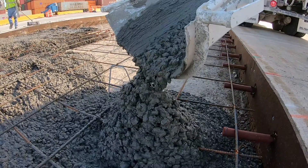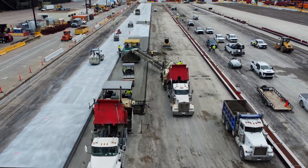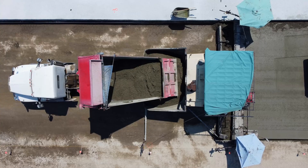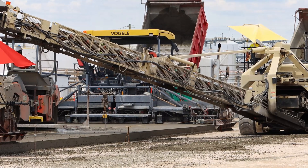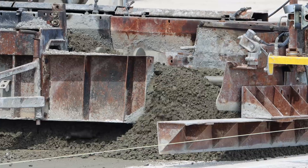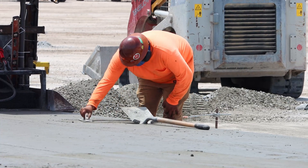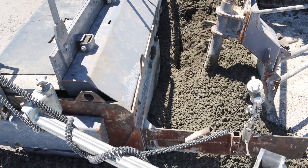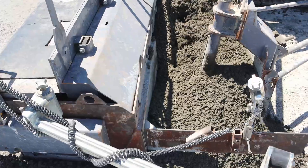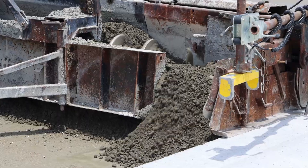How does RCC differ from traditional concrete? RCC has two significant differences. First, there are no large rocks in the mix — pieces of rock used are relatively fine. The second difference is water: RCC has almost no water in the mix, and the final mix has no viscosity, which means the concrete does not flow at all. As a final product, RCC looks like wet sand.